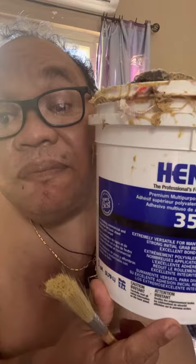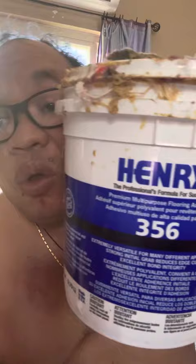I have a brush, okay. And this is Henry 356 — Henry 356 rock aggressive glue — and a brush.